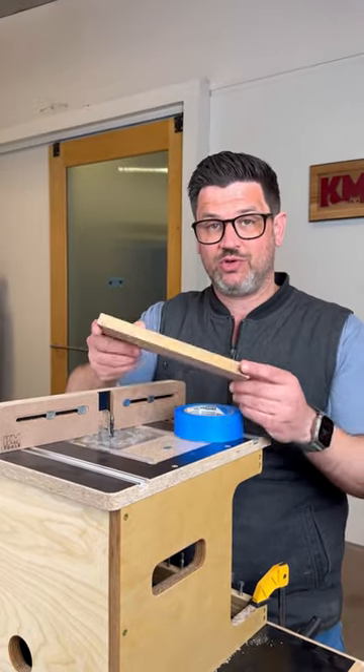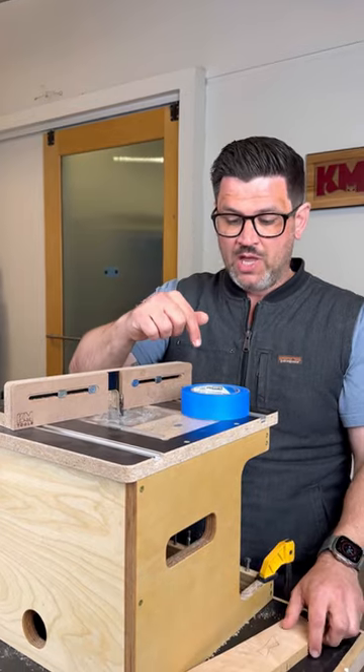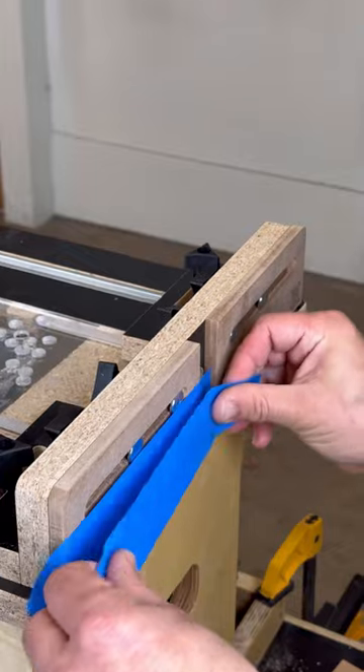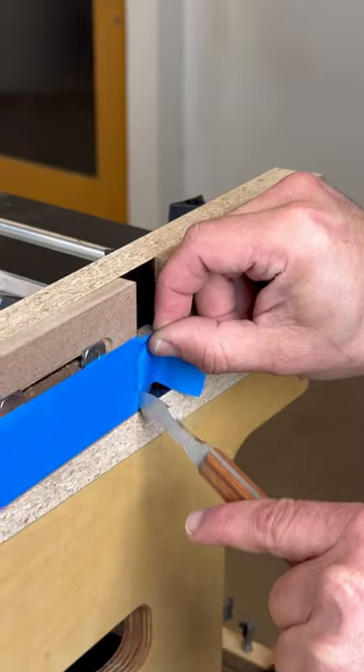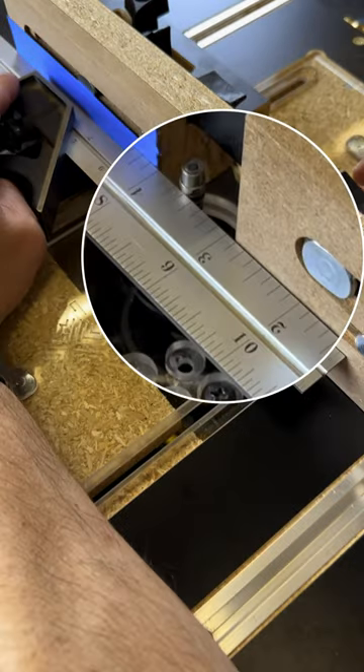I'm going to show you with this really janky piece of maple how great this can be. I'm going to use some blue tape and a ruler. Apply three or four layers of tape to the out-feed side of your jointer. Using a bearing-guided bit makes lining this up easier, but it's not necessary. See the gap on the in-feed side? That means you have it set up right.